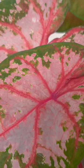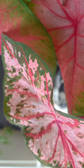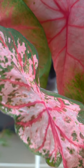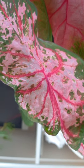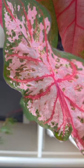I grew Fryda Hempel and Miss Muffet. Caladiums make great house plants, and I also grew mine outside in the warm summer months here in the UK, and they looked amazing.